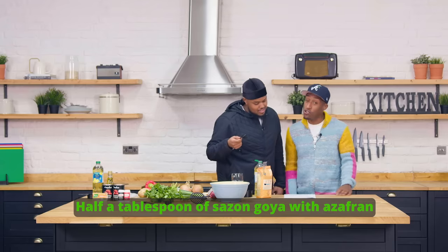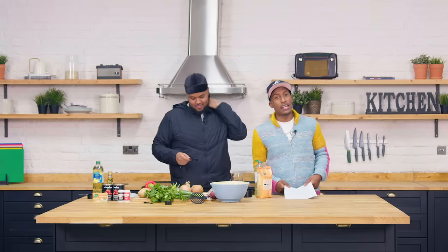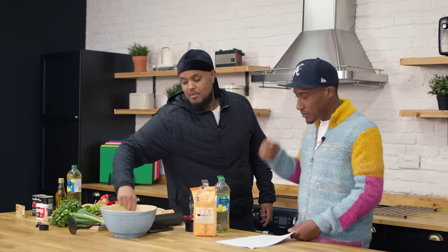Half cucharada. He's got a good accent. The sazon goya con azafa. I've noticed that people learning new languages - the people that already speak a native language have a little advantage, because their accents sound so good. Thank you bro. It's because I actually learned it in GCSE. Did you? Yeah, I got a C.